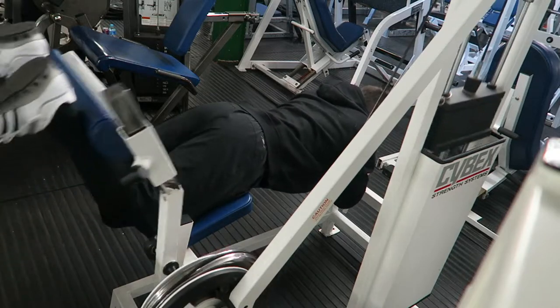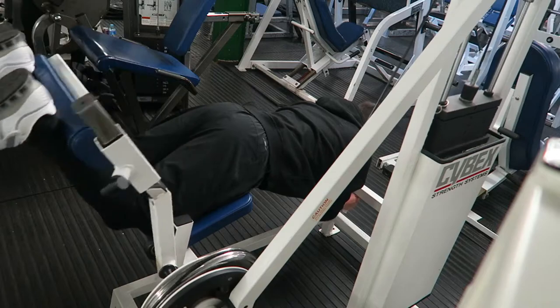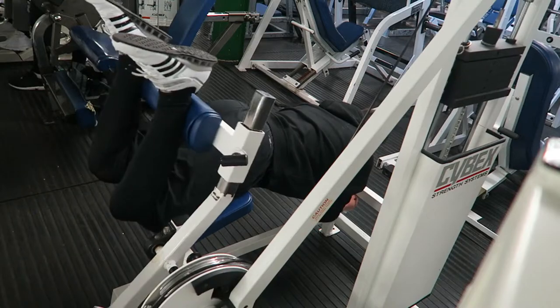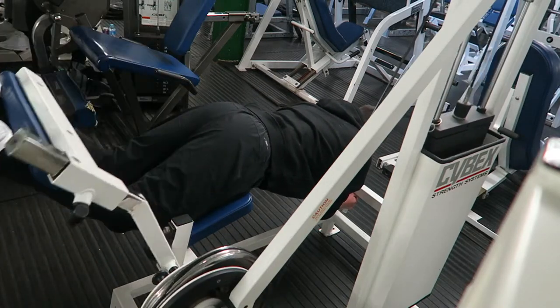Finishing the workout with lying hamstring curls — slow and controlled, making sure you give full range of motion. Choose a weight where you can fully bring your heels up to your glutes and get a full contraction on the muscle. That's the workout commentary — hope you guys enjoyed it and the rest of the vlog.